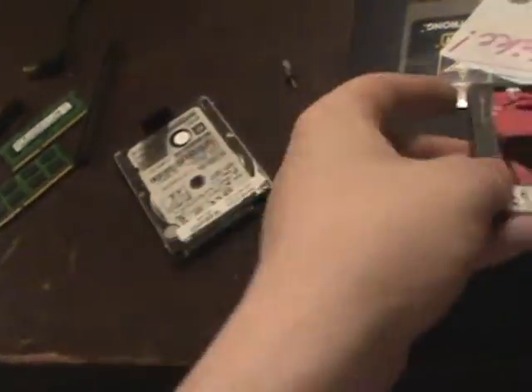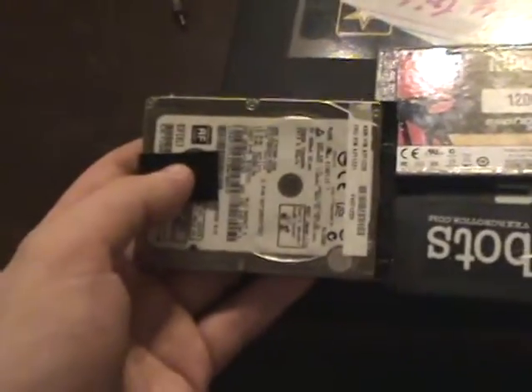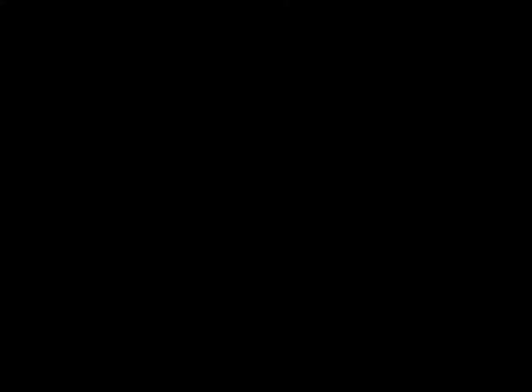I went ahead and cloned the OS onto the Kingston SSD — here's the SSD and here's the original hard drive. We're going to throw the original hard drive in first and see what we get for read and write, then put the SSD in and see those numbers. On the hard drive I got a total read of 500 megabytes per second and a write of 450 megabytes per second. On the SSD I got a total read of 1.2 gigabytes per second and a write of one gigabyte per second.